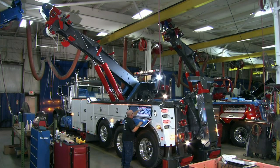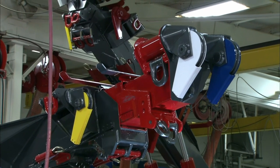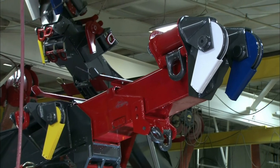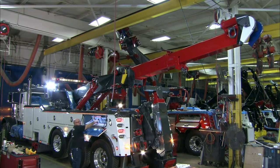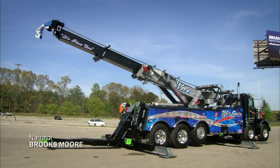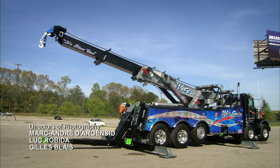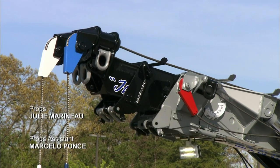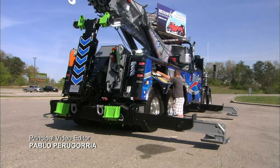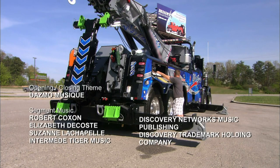Once everything is hooked up, they perform a quality control inspection. This factory makes several models ranging from a light-duty tow truck to one designed to haul the heaviest trucks and machinery.